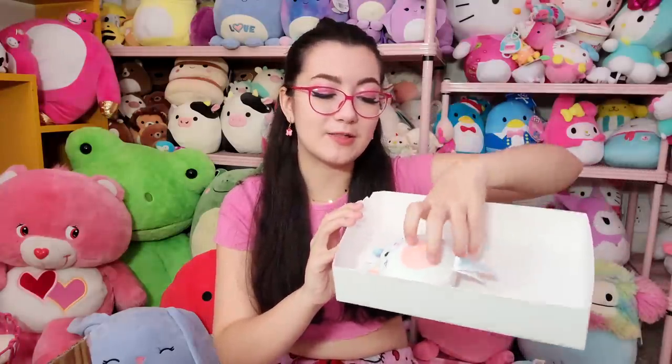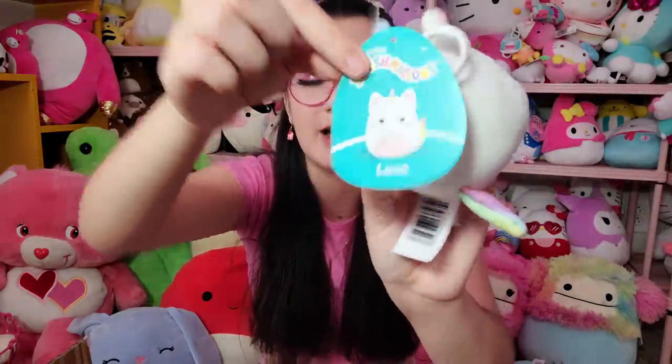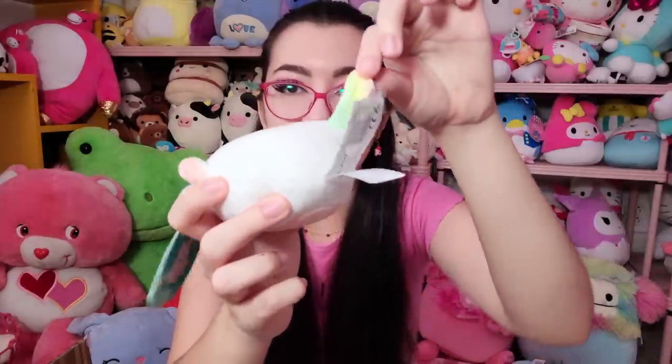The last one in the box is Luxe the catacorn — cat unicorn catacorn! I'm going to keep her even though I said I don't like unicorn horns; I may just end up taking it off. She has a little heart nose and I love her pale pink belly — it is so cute. She has a little multicolored tail as well, but I think she's solid overall. I just have a little soft spot for cats.